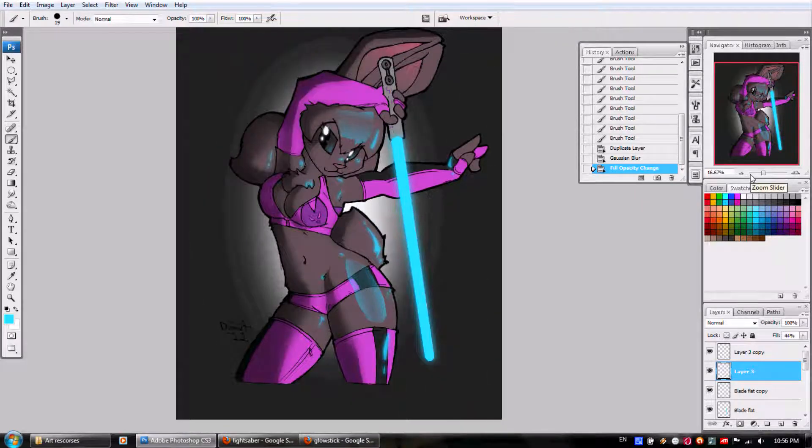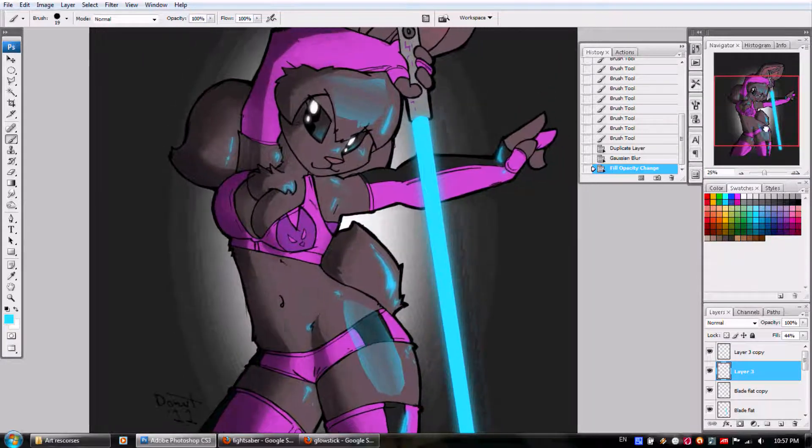What you have here is a character with very minimal effort looking really cool and really professional. And that is how you get a nice glow-sticky, lightsabery, plasma blade-esque effect.